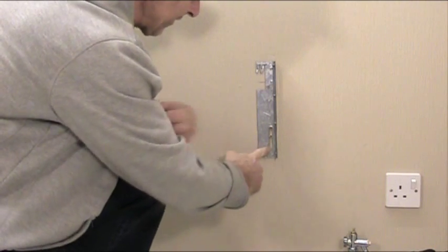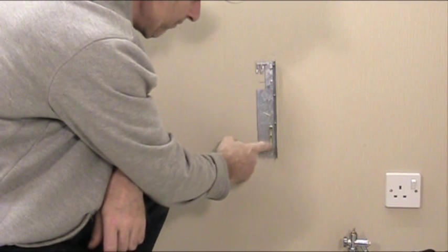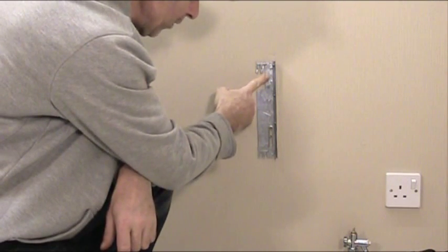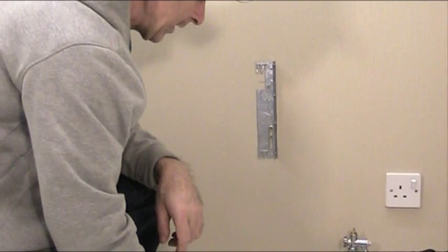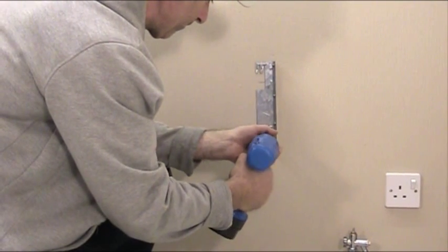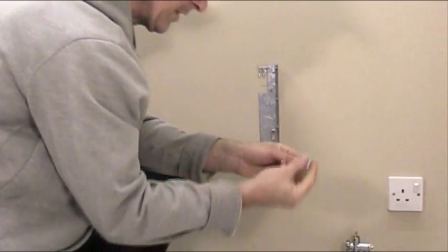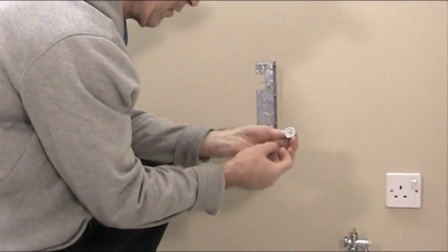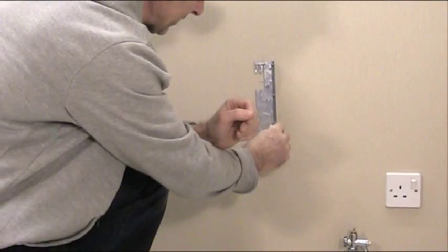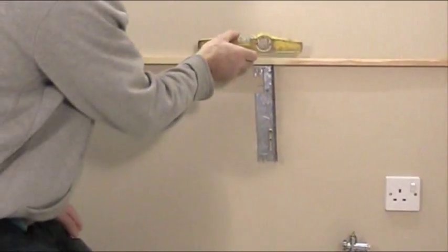Most radiator brackets have one fixing hole at the top which has nothing in it, and the adjusting slot. I've put two screws in the adjusting slot and one in the fixing hole. What I need to do is remove one of the screws. What I always use on the slot is a nice big washer to spread the fixing power of the screw head. To get the radiator bracket level, I'm going to put a straight edge along a piece of wood across from one bracket to the other and place the spirit level on top.